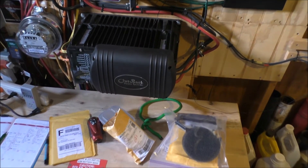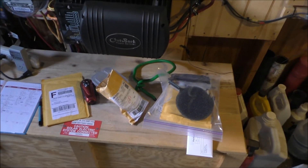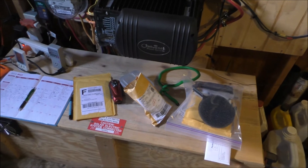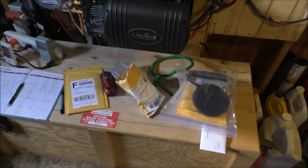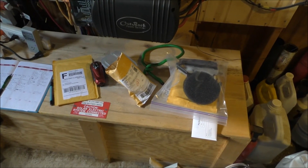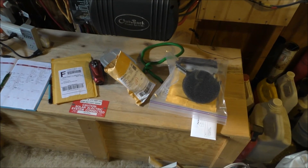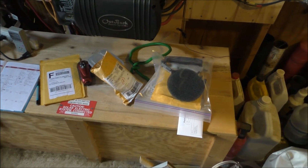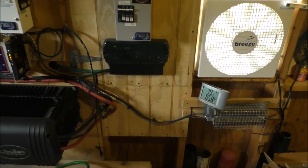Oh, by the way, my battery bank consists of six AGM batteries — six 12-volt AGM batteries, wired in series-parallel at 24 volt, to give me 270 amp hours. Alright, let's get back to the computer now.